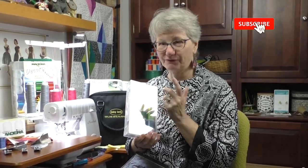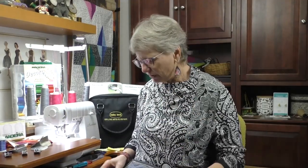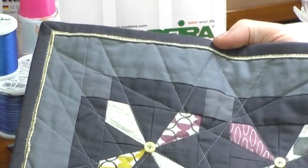Embroidery thread is what I'm going to use for the first technique we're going to talk about today. Let's talk about how we can use a serger to enhance just a traditional quilt binding that's not even sewn on with a serger — just adding a little something-something to a quilt binding. Here's a little quilt that I did. I decided I needed a little bit of contrast between the gray and the dark gray binding, so I added a little rolled hem in yellow and it looks like I did the world's coolest little piping around there. But it's really just thread — it's the rolled hem on the serger.